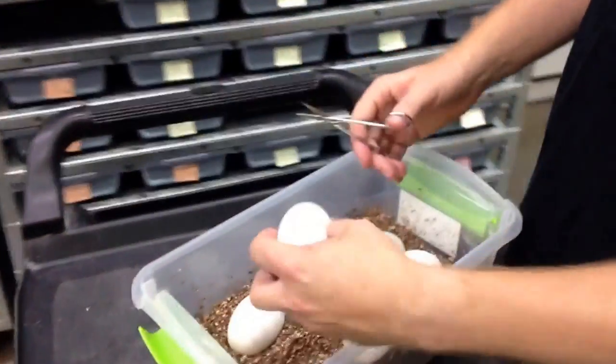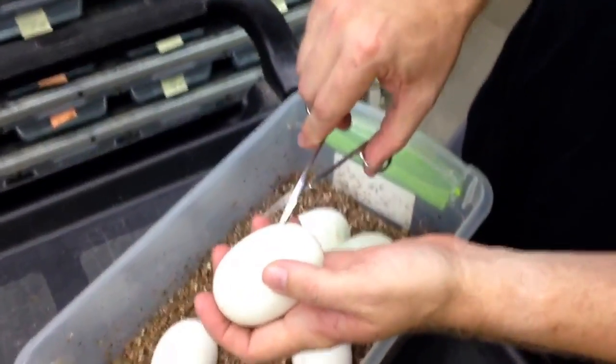Now we have a clutch that we want to cut open here. This is going to be an interesting clutch, at least I hope so. This is from a pastel super stripe bred to a pastel yellow belly, and a pastel banana to the pastel yellow belly. So this could be a multi-fathered clutch, or one or the other may have gotten it. Let's just open these up and see what's in here.